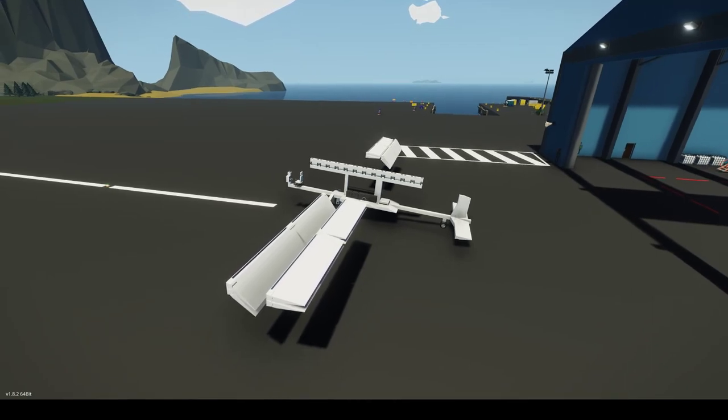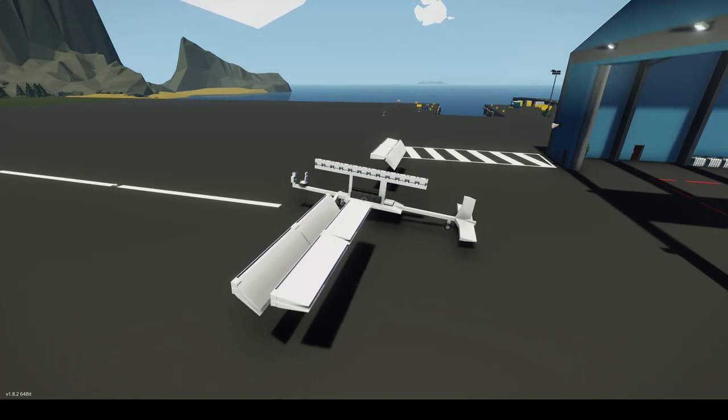The cool thing about the Dune ornithopter is that it's capable of practically omnidirectional movement based on just the flapping of its wings. And, of course, dragonflies can do that — it's very cool. And it goes a long way to justifying the use of an ornithopter in applications where conventional aircraft are available, like Stormworks.